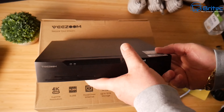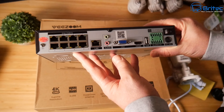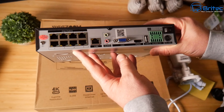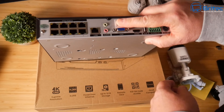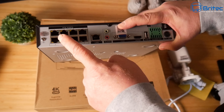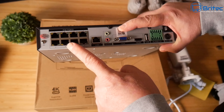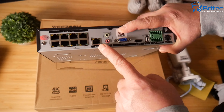On the rear, this is where all the business happens. There are eight POE ports meaning it can take up to eight cameras. There's also a LAN port and audio in/out. LED lights show that data is traveling and confirm the ports are working.